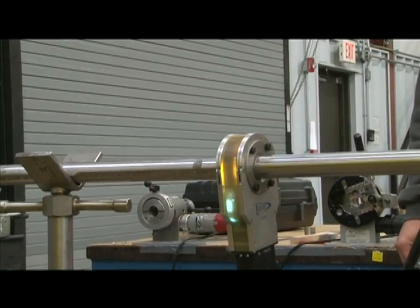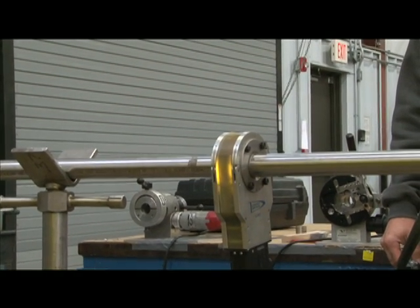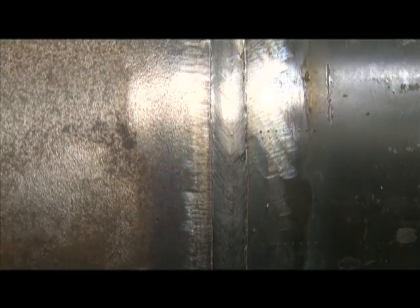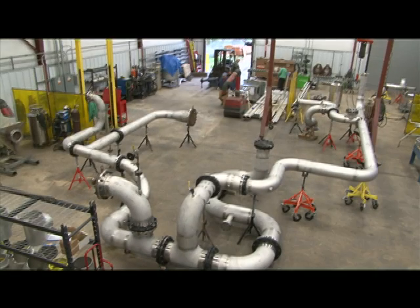As an extra value to customers in the pharmaceutical or food and beverage market, we offer fabrication of high-purity piping by means of an orbital welding process and borescope inspection. With a team of highly skilled craftsmen providing a high level of detail and utilizing cutting-edge technologies, M. Davis fabrication facilities provide maximum performance and efficiency that promises a quality product on every project.